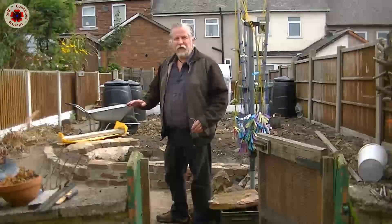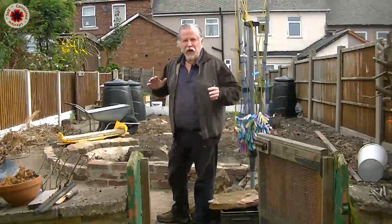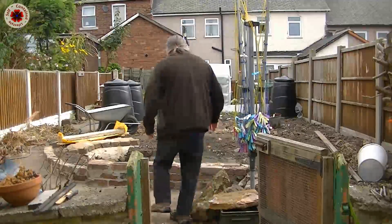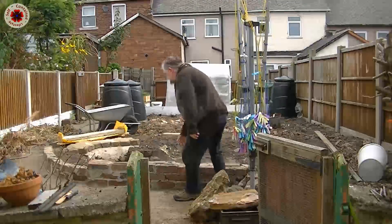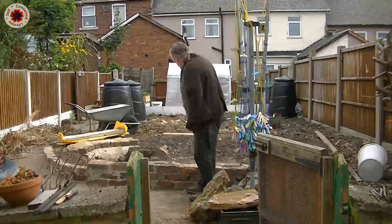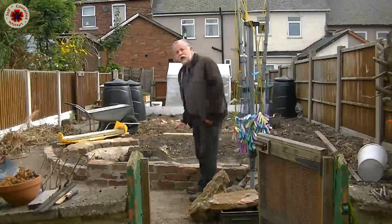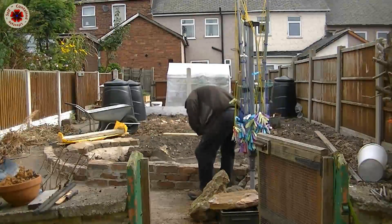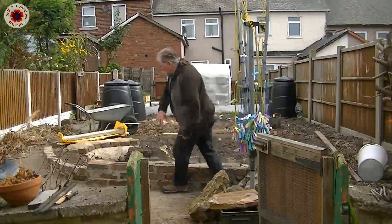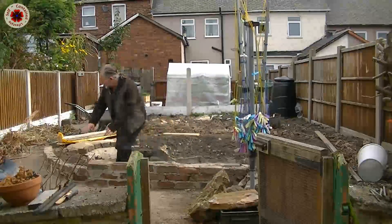As you're aware, when I dug out this pond I wanted to expand it and the only way I could expand it was to raise the level. This wall over here I've built now to raise the level about a foot. Over here I've got a double wall and a triple first layer all the way through until this curved wall.